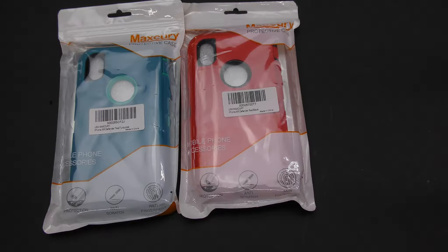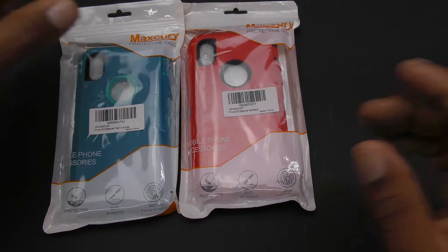You have three-layer protection: shockproof, dust protection, scratch protection, and drop protection. It has a hard plastic inner case and a soft rubber silicone outer that absorbs shock, bumps, and drops. It also has a raised bezel edge and port covers.